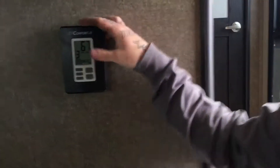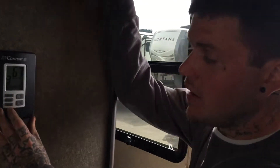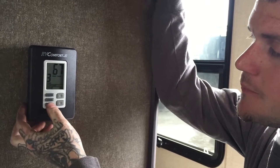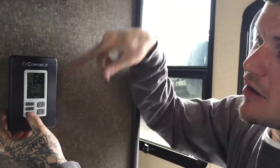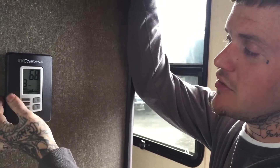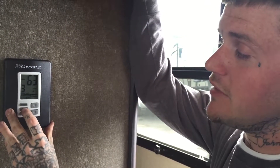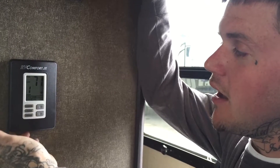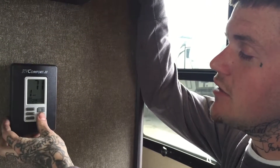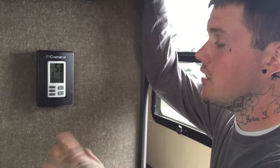Here's your thermostat — it's an RV Comfort Zone with multiple zones. This camper has three zones. It's got mode, zone, and system buttons plus up and down. Right now it's in heat — you can change heat on and off with the mode button. To change the system to air conditioning, change it to cool with the system button, set your desired temperature, and it'll kick on. Hit the zone button to switch between zones and adjust each zone's settings independently to keep the whole camper comfortable.